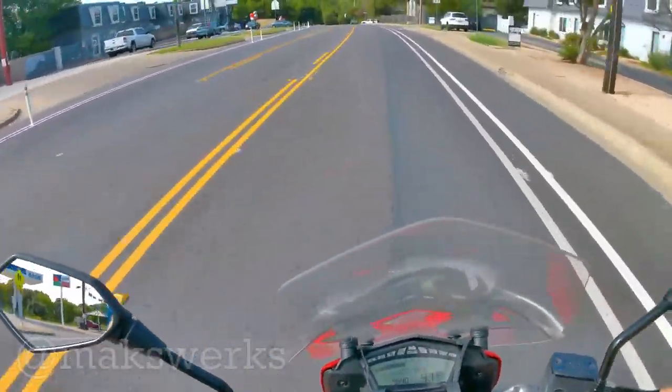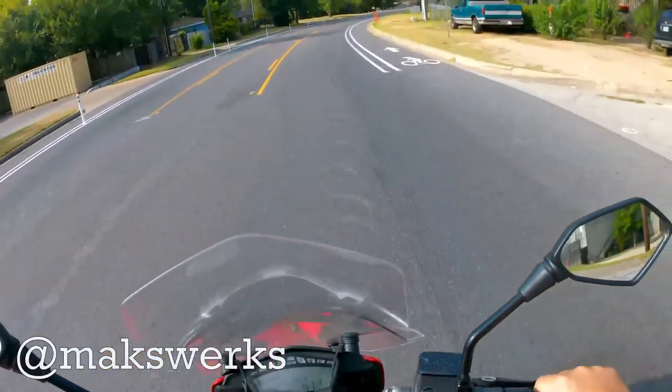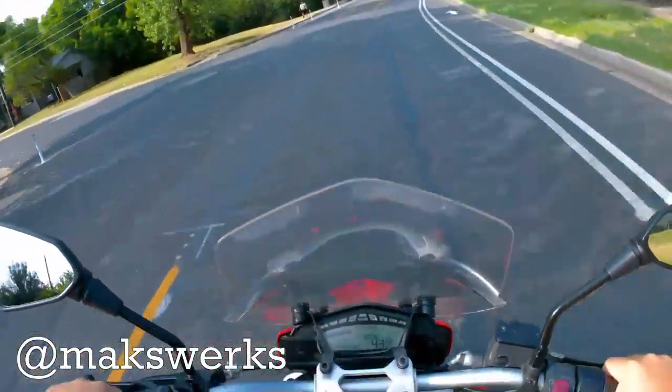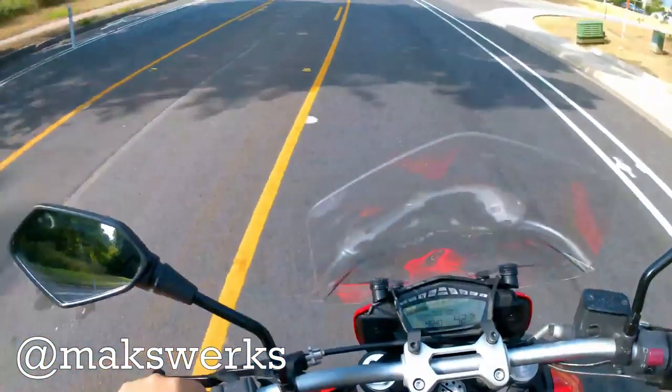What's up, guys? Max and MaxWorks here, and today we are doing a ride and review of this beautiful 2016 Ducati Hyperstrada. Now, the Hyperstrada is basically a supermotard that's set up for touring, which, if that sounds weird to you, it is.